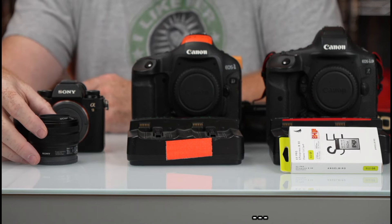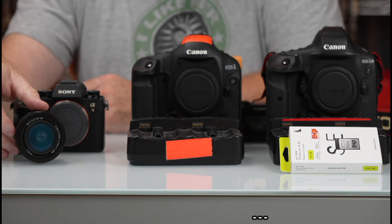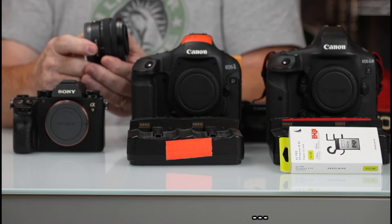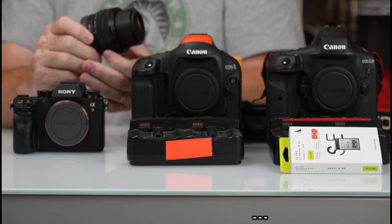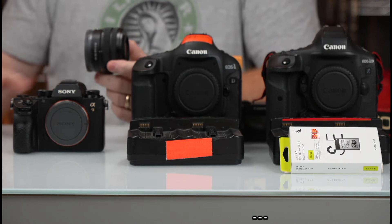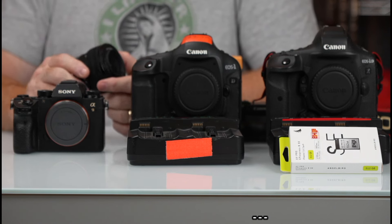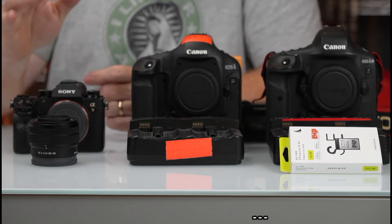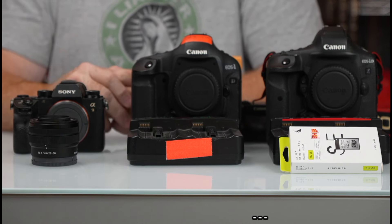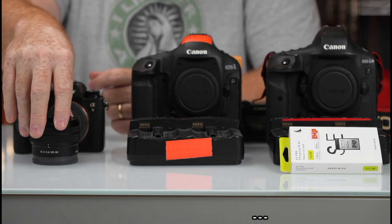I have a kit lens for Sony full frame — this is a 28-60. It's really, really tiny, and when you stow it, it gets close to a pancake lens. This lens is f4-5.6, so it's a little on the slow side, but what it makes up for in being slow, it makes up for in sharpness. It's a very, very good lens — an excellent lens for doing remote photography, say for soccer.